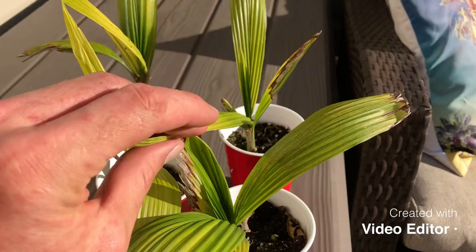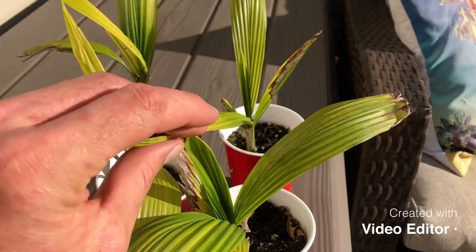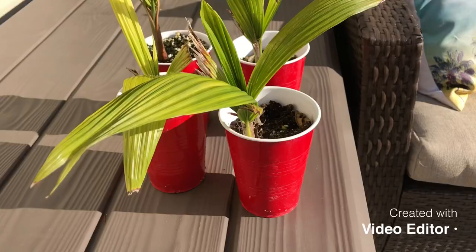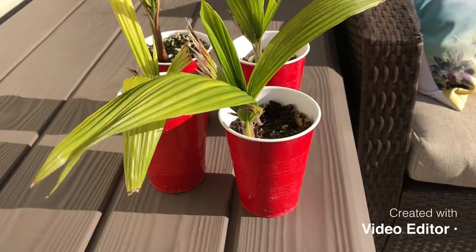They've been in pretty much full sun and they are a little fertilizer hungry. This one is starting to get pretty dark, and some are yellowing out — I'm not sure if it's from fungus gnats, too much water, or not enough water. I'll fertilize them and put them in bigger pots.